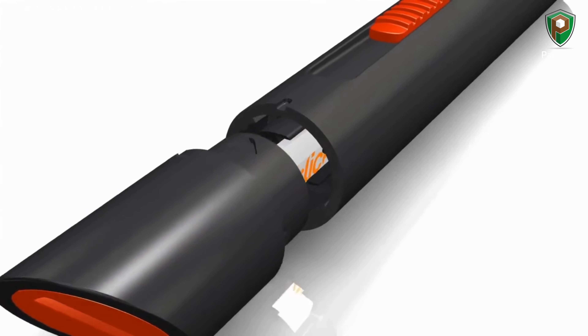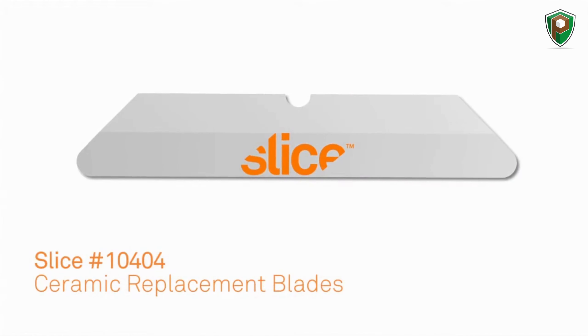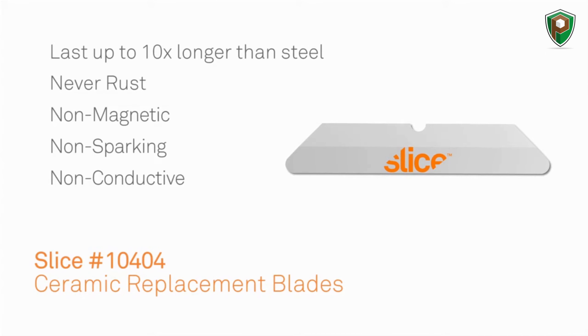This box cutter features the Slice 10404 ceramic replacement blade, which is used in the majority of our products. All Slice ceramic blades last up to ten times longer than steel, they never rust, they're non-magnetic, non-sparking, and non-conductive. And unlike traditional metal blades, they have no oil coating.